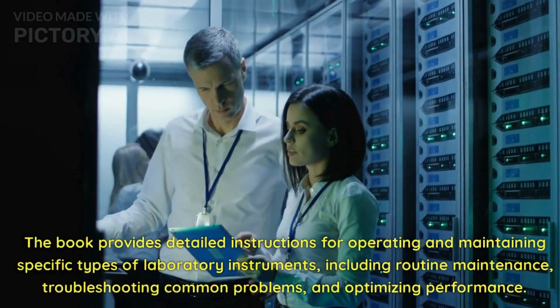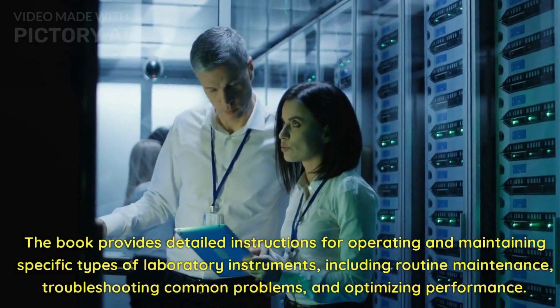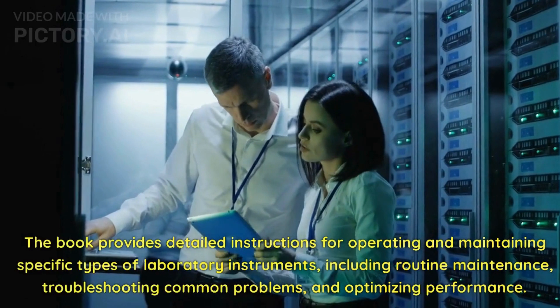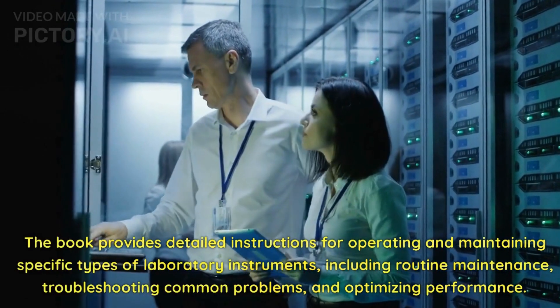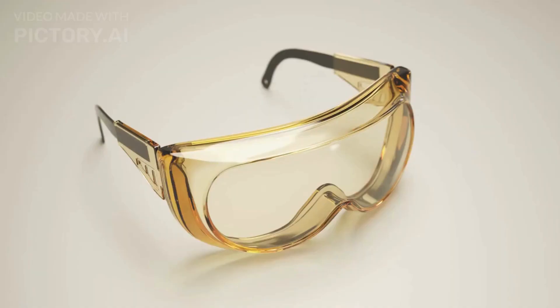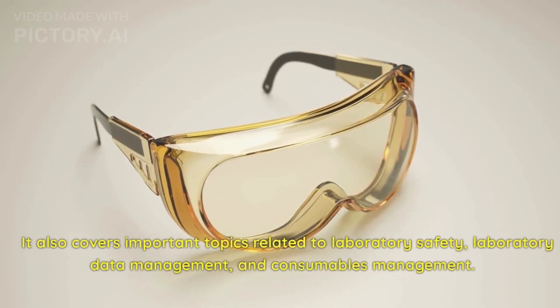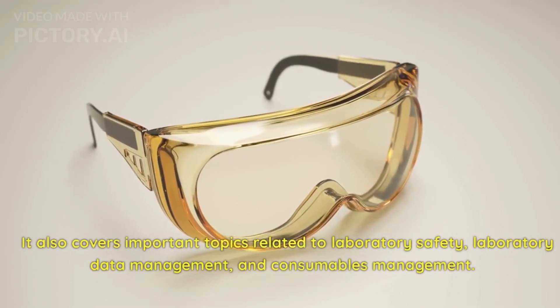The book provides detailed instructions for operating and maintaining specific types of laboratory instruments, including routine maintenance, troubleshooting common problems, and optimizing performance. It also covers important topics related to laboratory safety, laboratory data management, and consumables management.